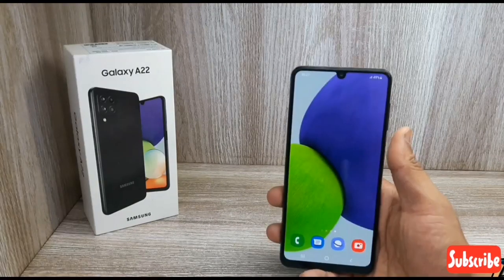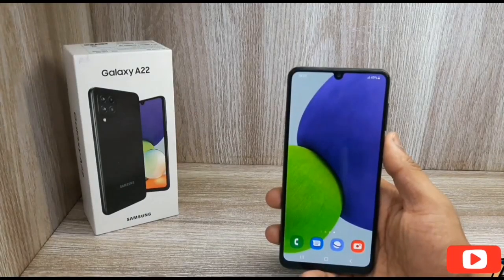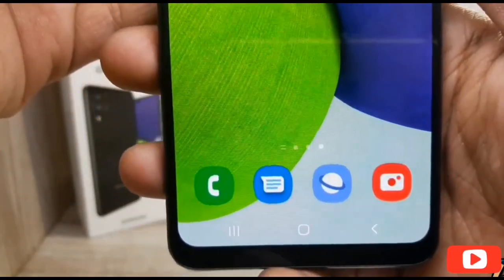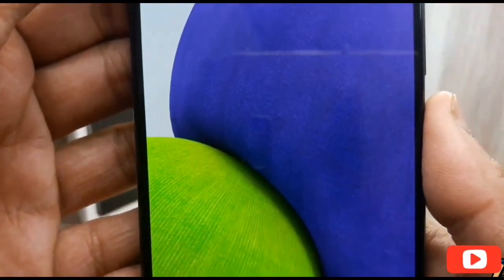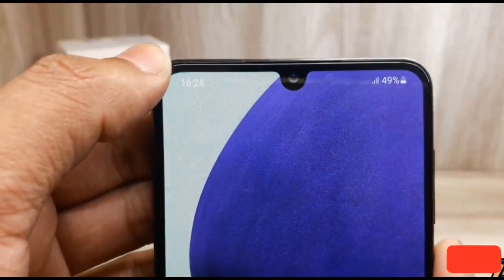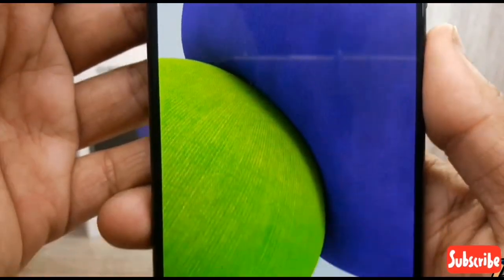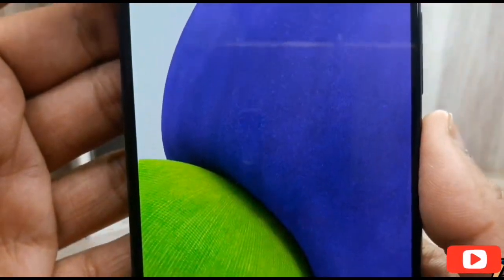I find Samsung very user-friendly. There is no major drawback on Samsung. The brightness is good — I'm using it at full brightness. The display is full HD+, but the resolution has been slightly reduced from full HD Plus. The notch design is a bit outdated in my personal opinion, because now phones have a punch hole design, which is a more stylish design.